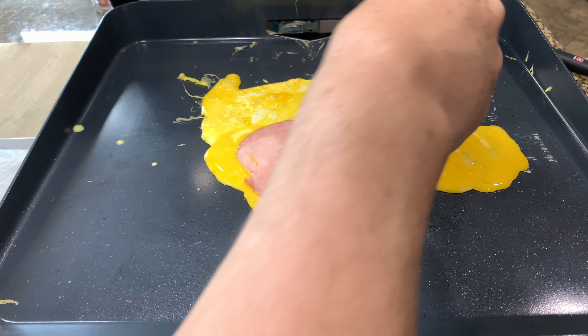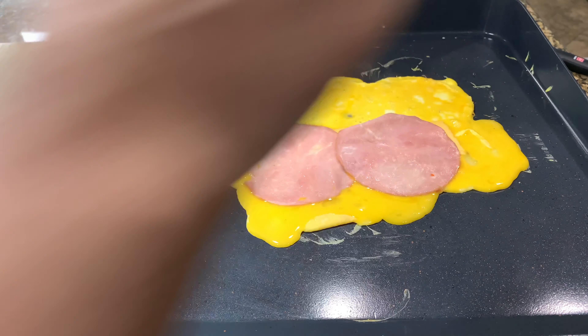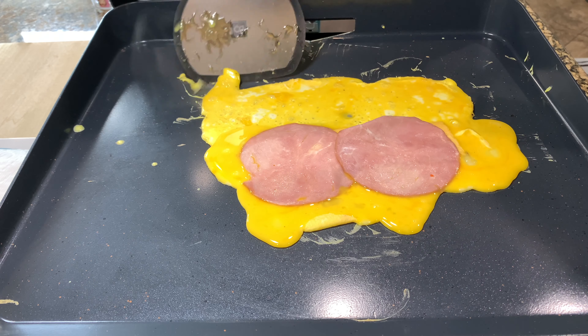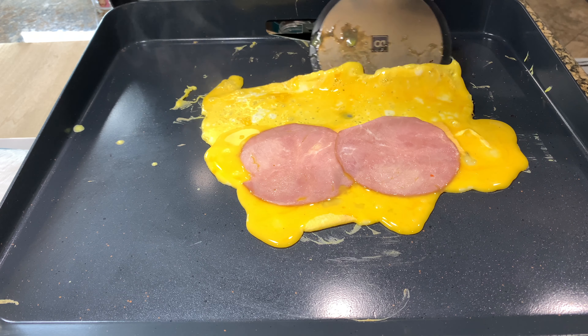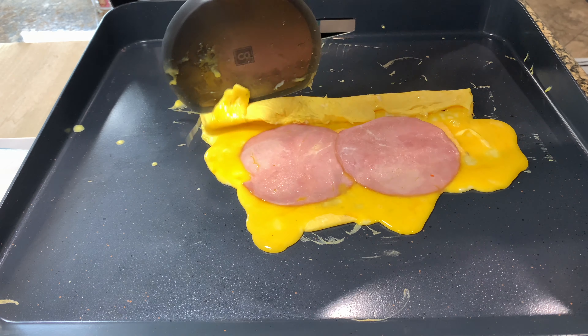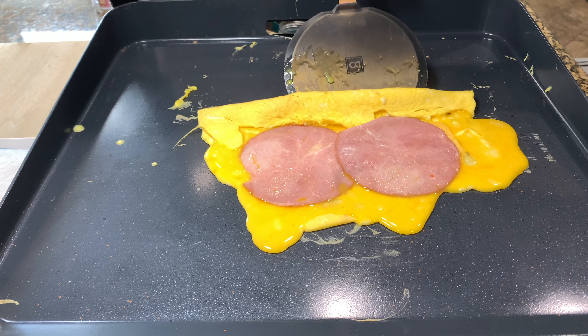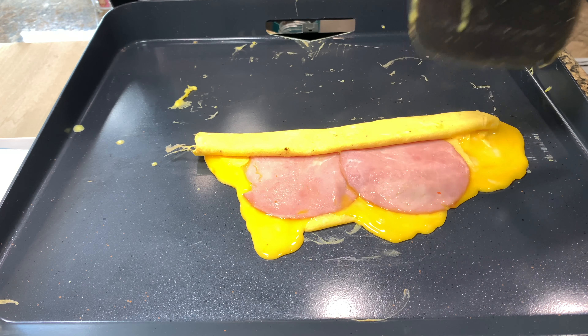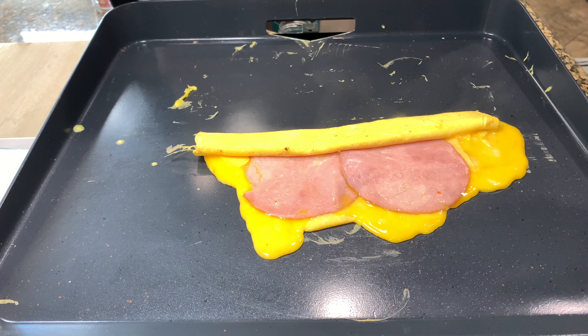Then we'll slice a piece of ham. It's okay — it's going to run a little bit. Then we're going to see if we can start to fold this. We'll get this up and over. I'm going to let this continue to set a little bit; I don't want that ham to start rolling out of there.